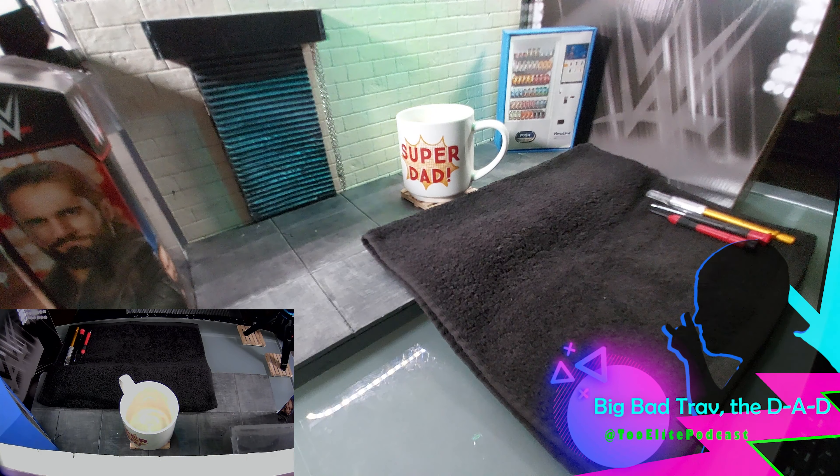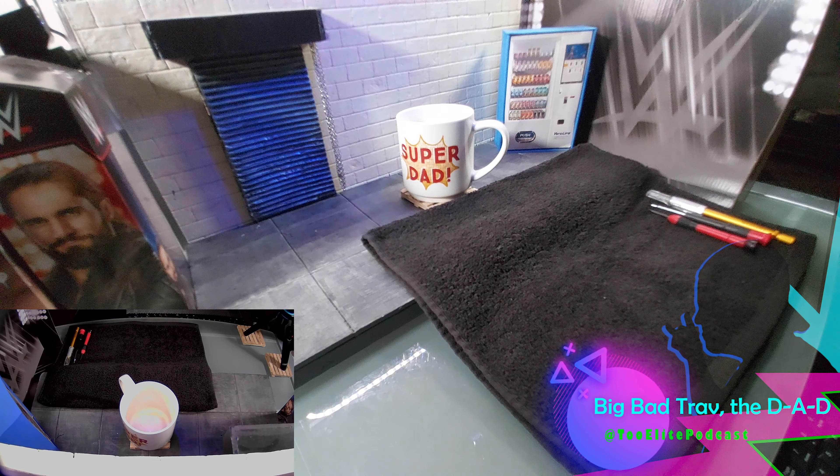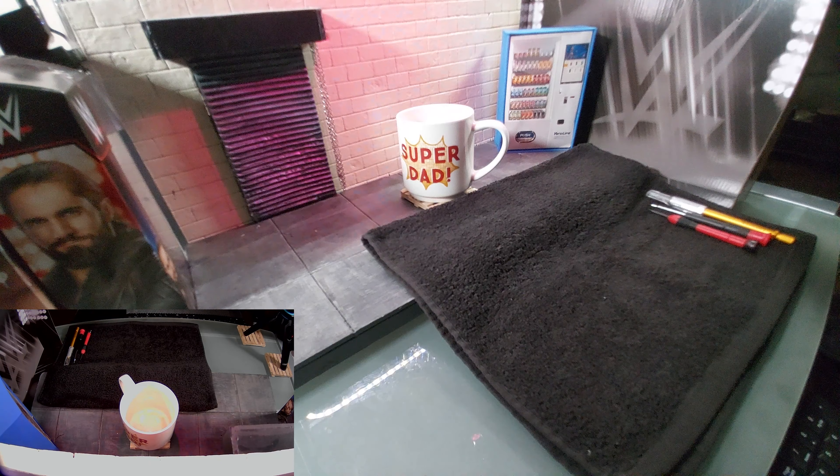What is up, folks? Big Bad Trap, the D-A-D, doing another custom. This time it's going to be a Seth Rollins Ultimate. He's got one coming out in a few months, but I'm going to make one now.